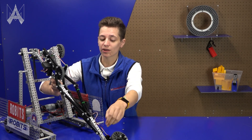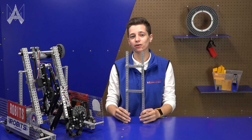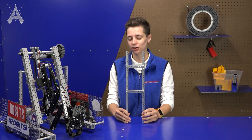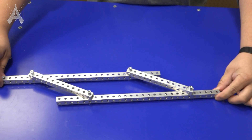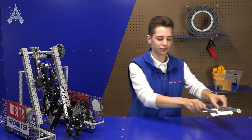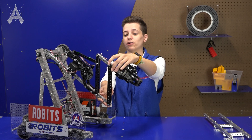The four-bar linkage allows us to extend into the submersible to grab game pieces and into the baskets to score points. It uses four bars to use geometry to extend further beyond where a linkage would normally reach. It has two support pieces and two linkages that allow it to rotate and extend further. On this robot, the four-bar mechanism has been tilted 90 degrees so we can use its reach to get into areas we wouldn't otherwise be able to.